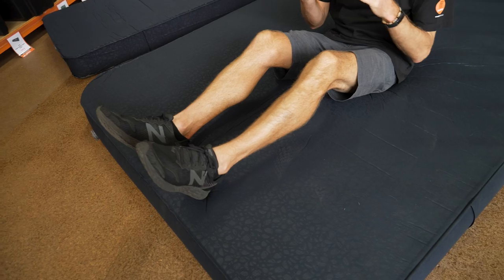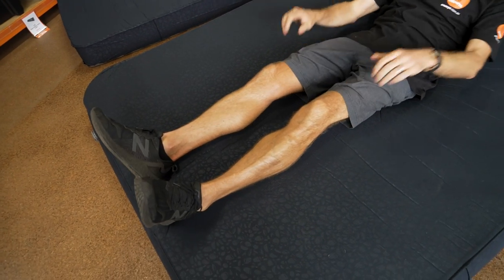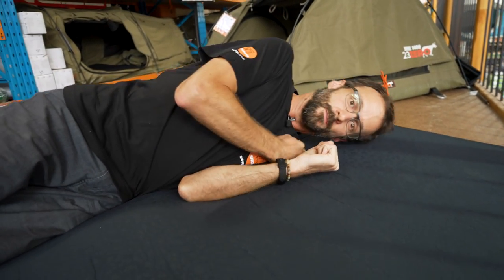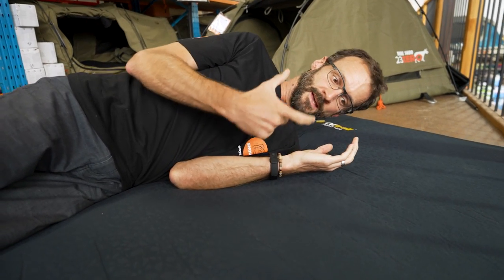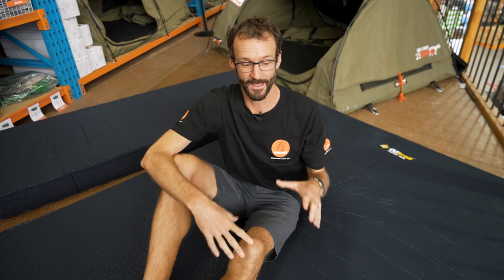Lying down, I often find these mats are more comfortable without much extra air in them, especially with two people, because it allows you both to sink in and get better support than a hard sleeping surface. I'm only about 70 kilos, but I don't think I'd need to put more air in at all — I feel really comfortable here. For side sleepers, that 15 centimetres of depth gives plenty of room for your shoulder to sink down. With a good pillow, it actually feels almost as comfortable as a mattress at home. This thickness combined with the design allows a relatively small pack size, so you're getting great comfort without the massive bulk of older thick mats.